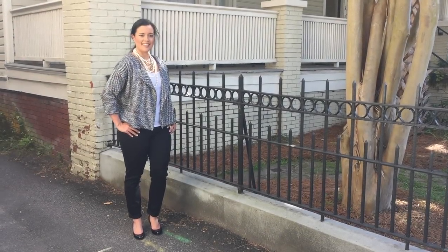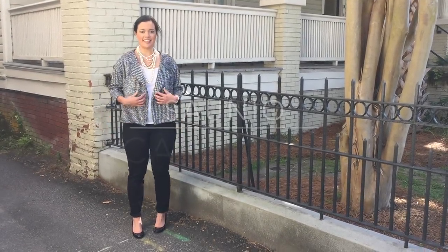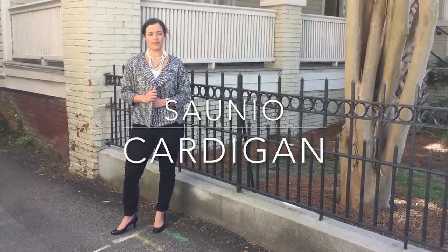Hey guys! I'm here today to show you my February Sew My Style project, the Soundio Cardigan by Named Patterns.